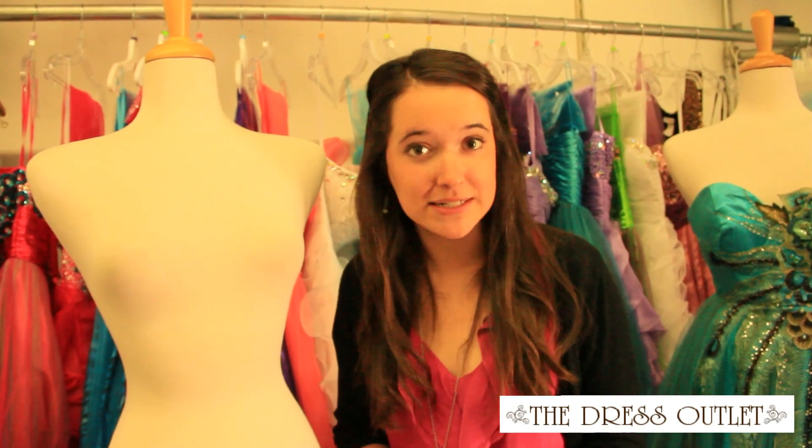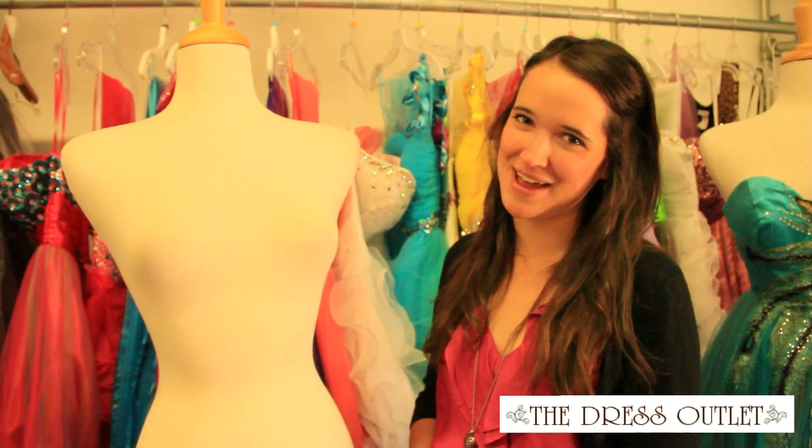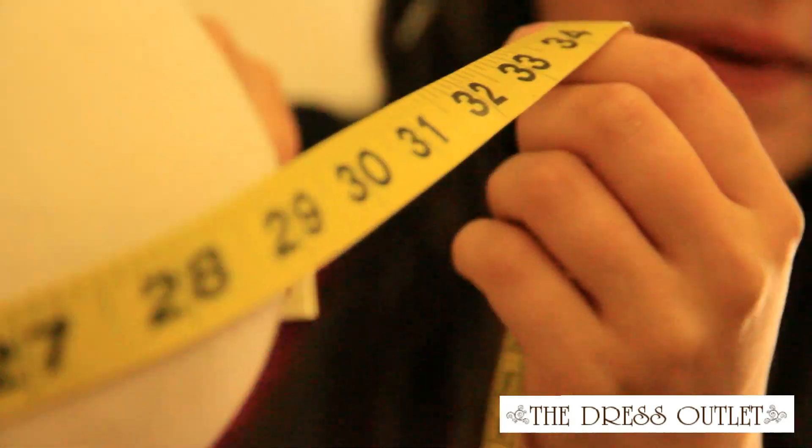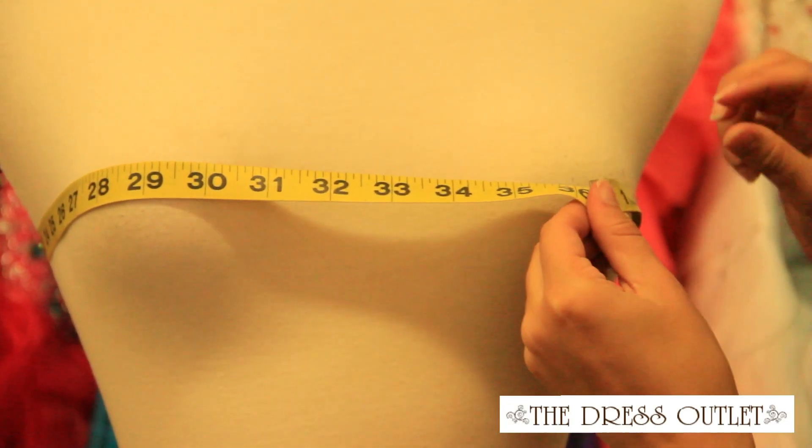Now there are three main points that we have to measure: the bust, the waist, and the hips. We'll use this mannequin as an example. When measuring the bust, you want to be sure to wrap it around the fullest portion of the bust.